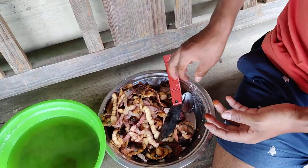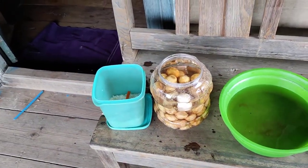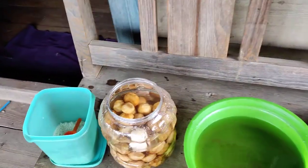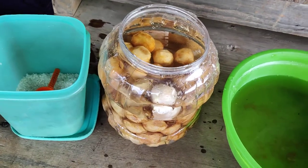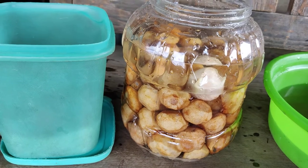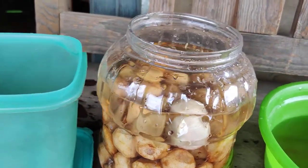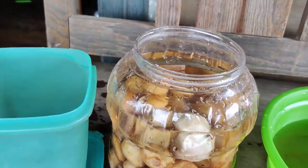Now this is ready. I'm gonna keep it for maybe three to four months, and then it should be good to drink.